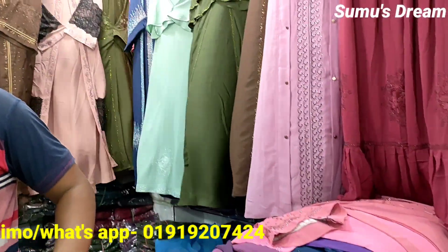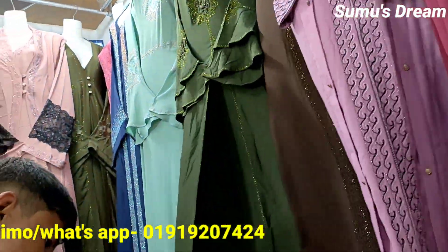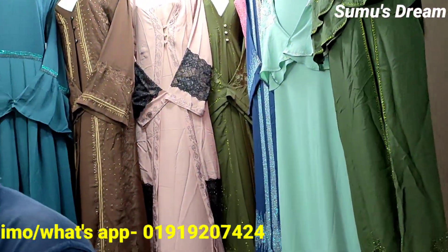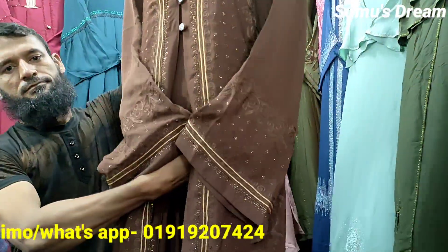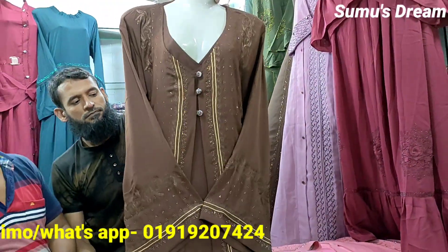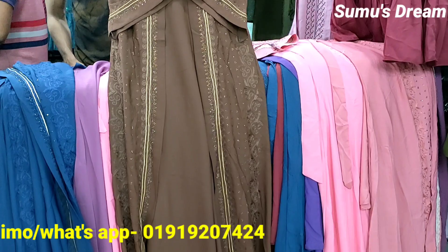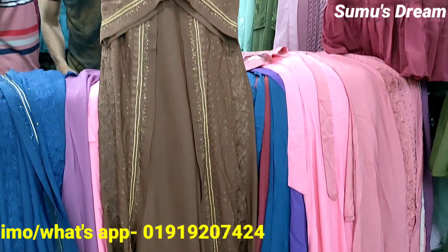But we have to mention the color of the color. This is a coffee color, and this is a very beautiful collection.